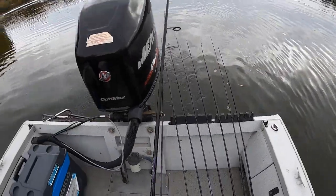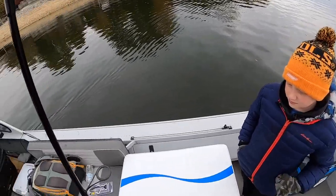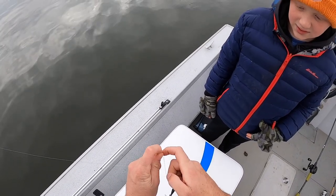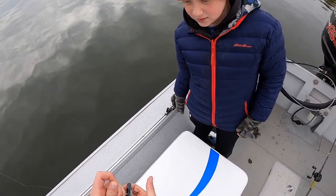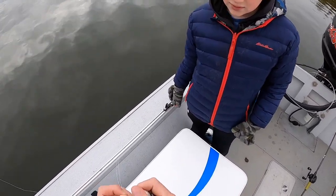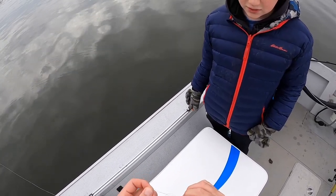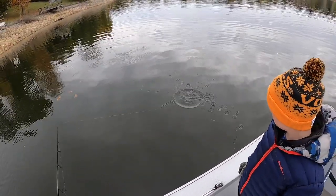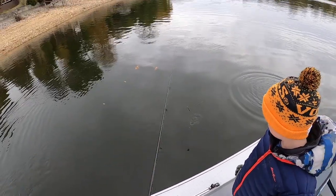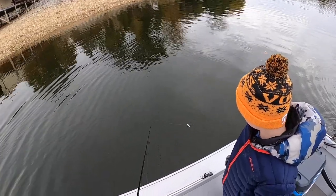I'm gonna rig up Connor here. Now, you've used a spinning rod before? This is called a rattle trap — they actually call it a lipless crankbait, but everybody calls it a rattle trap. It has these rattles. Have you ever used one of these before? No? So they make a ton of noise in the water — you can hear it underwater when it's running right.